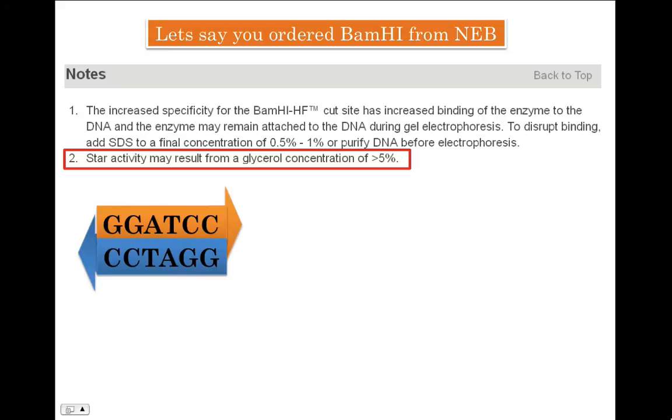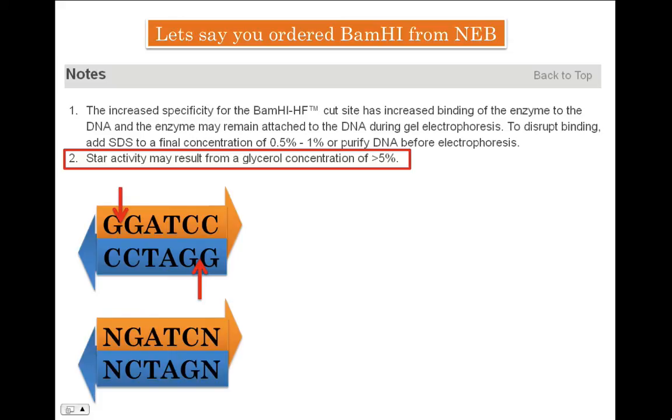Let's see how star activity affects the calculations involved in setting up restriction assays. BamHI normally identifies the sequence GGATCC and cleaves it. However, if the glycerol concentration in the restriction digestion assay increases to more than five percent, BamHI loses its specificity — instead of GGATCC, it will now identify sequences NGATCN, where N can be any of the four nucleotides: A, T, G, or C.